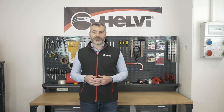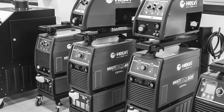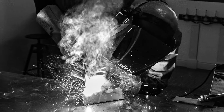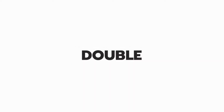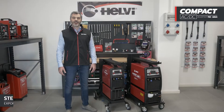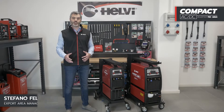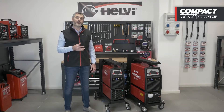Welcome to the Helvi Training Center. In this series of videos, we're going to show you the new products in the Helvi Tech range. Today, we present the new Compact EVO AC-DC 3-phase from the Helvi Tech Professional line. The new models are the Compact EVO 280 AC-DC with a maximum welding current of 250 amp at 50%.